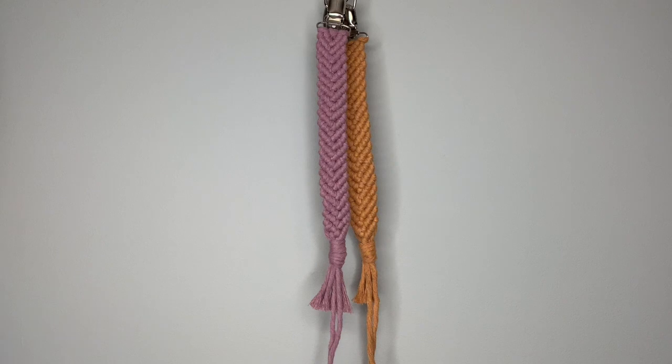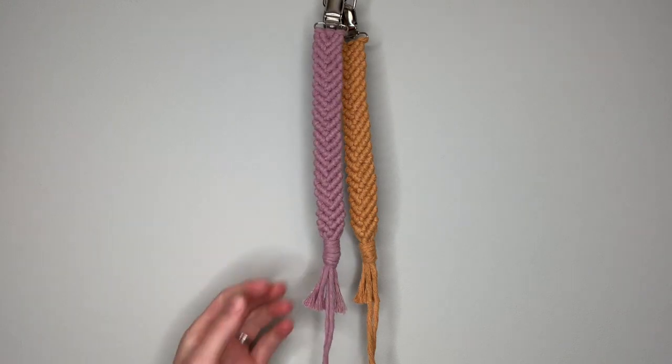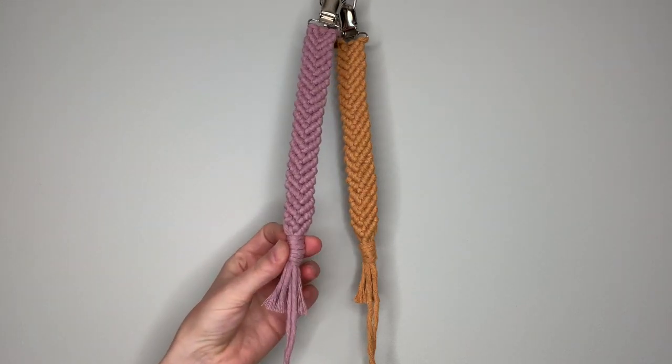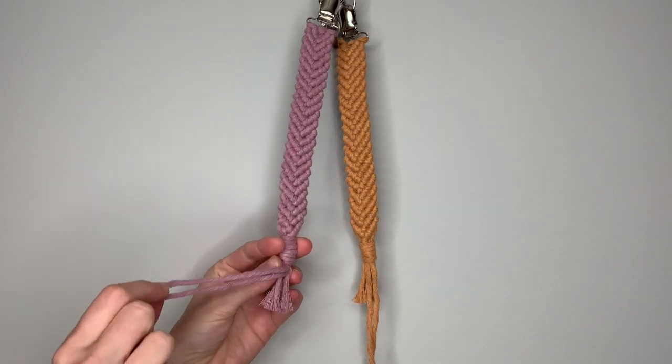Hi everyone, this is Rachel Colton of RNC, and today I'm going to be showing you how to make a macrame pacifier clip using a diagonal clove hitch pattern. I'm going to show you two different options for making the pattern, and I'm also going to show you two different options for making the loop at the bottom that will hold the pacifier.